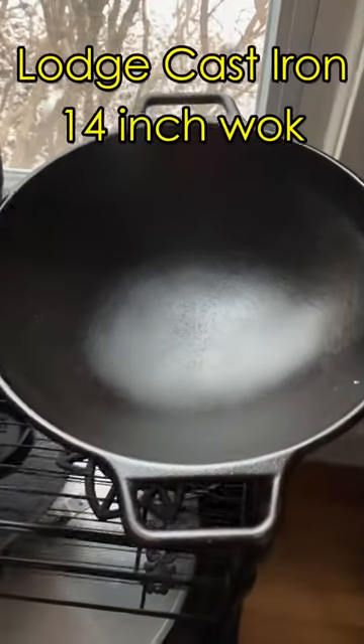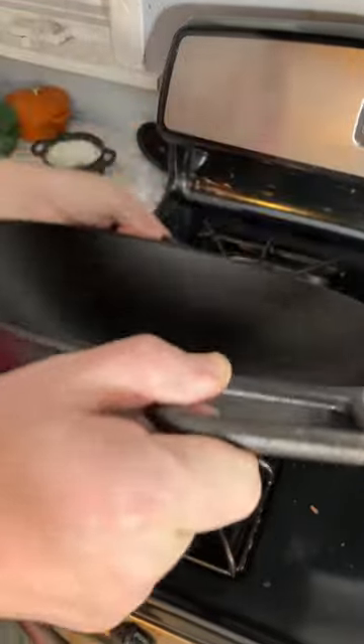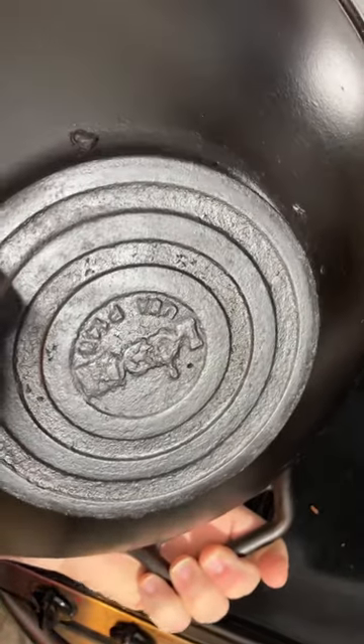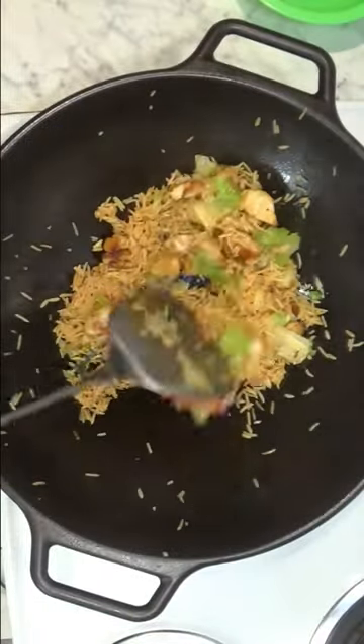The Lodge cast iron wok is an interesting item because it's the complete opposite of a traditional Chinese wok. It's very thick and heavy, and it has short handles so you can't pick up the wok and toss your food the way you can with a light Asian wok.